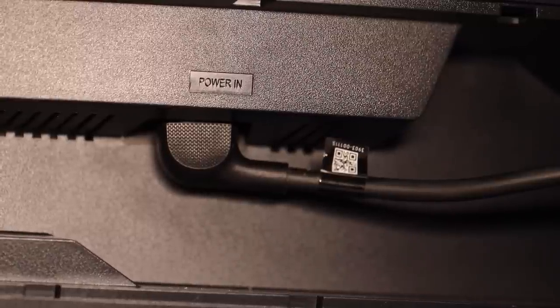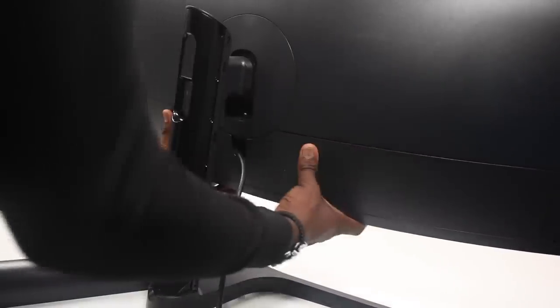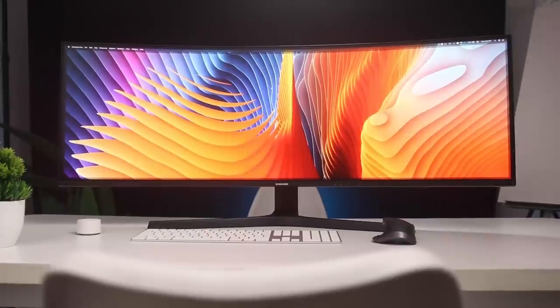Speaking of clean, in terms of cable management, it's pretty easy on this monitor. There's a back panel that locks away all the ports, and once you've added your cables, you can cover that back panel and it clips in snugly. The cables can then run into the monitor stand and get covered there as well. You may notice cables from the sides, but from the front it's almost invisible.